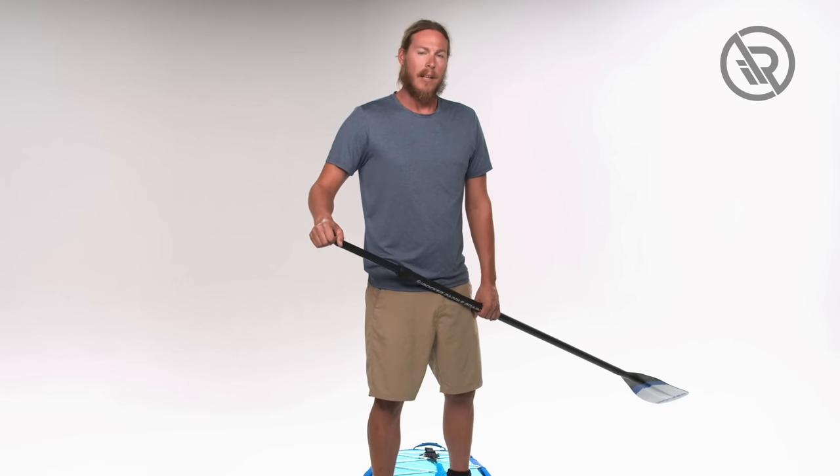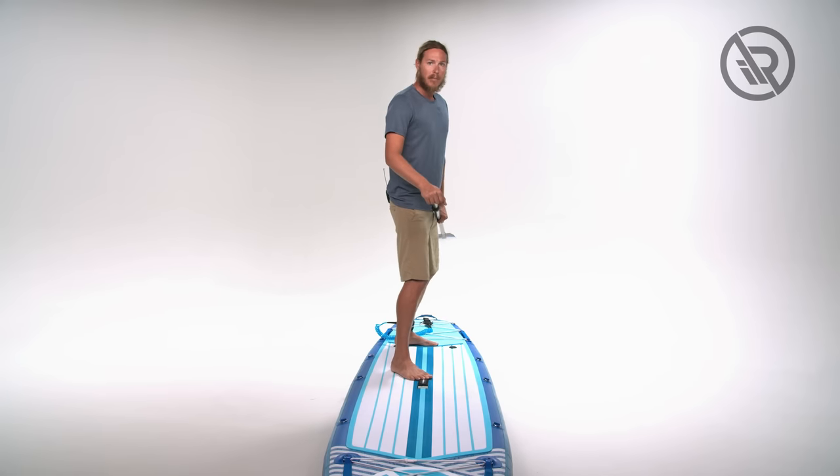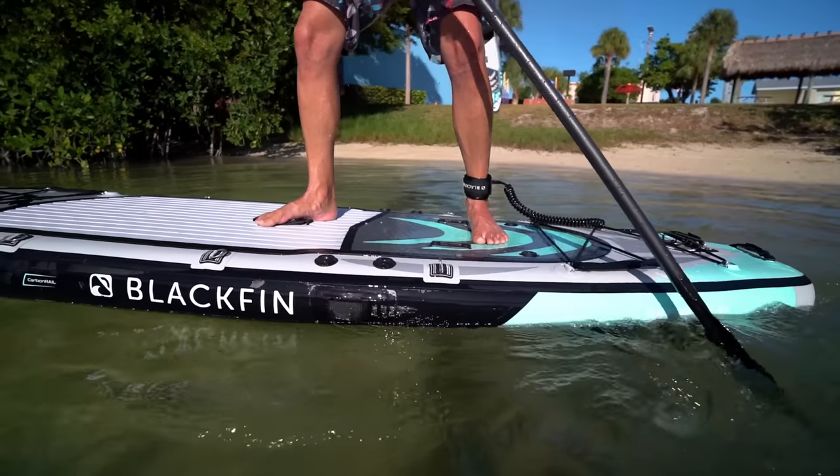From the modified surfer stance, we can go into the full surfer stance. In this position, our feet are going to be on the center of the board facing one direction, and from here we're controlling nothing but the pitch of the board.